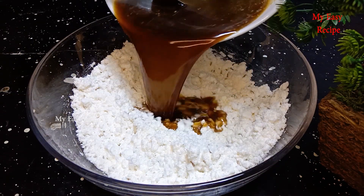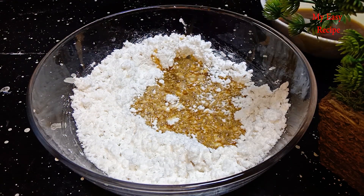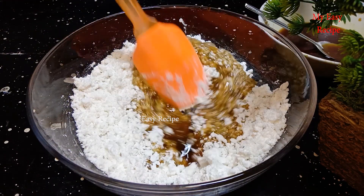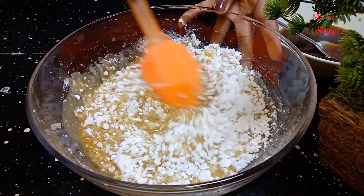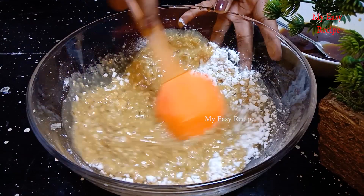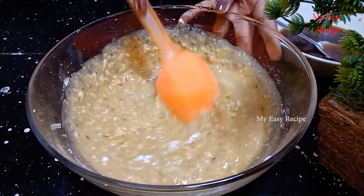After making the batter, we'll make a part of it. We'll make one piece and cook the egg as well.